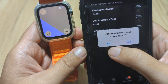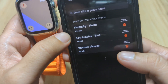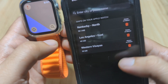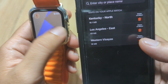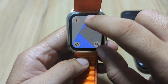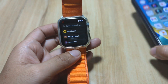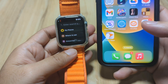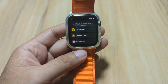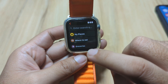You also have the option to delete a map from your Apple Watch. As you can see, we downloaded some maps here so you can check your location directly on the Apple Watch. Again, Goose Maps is one of the few and best offline maps for your Apple Watch.